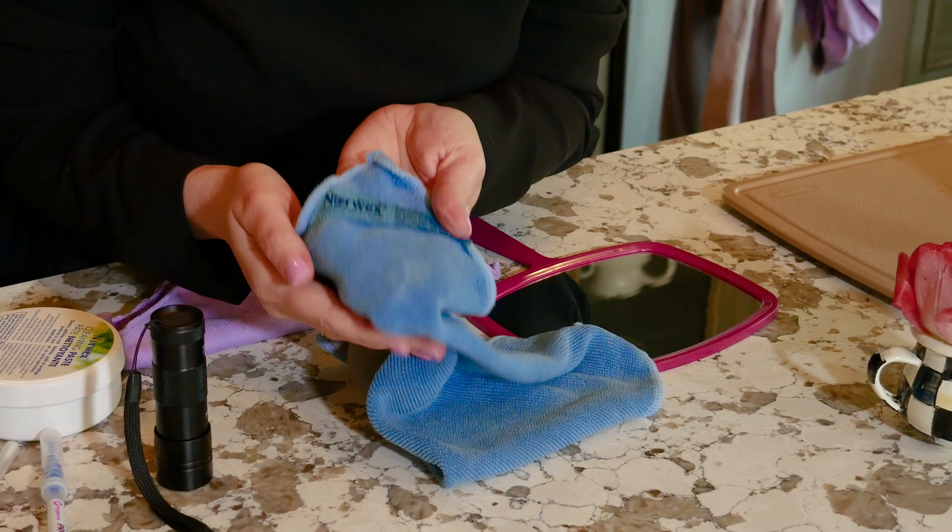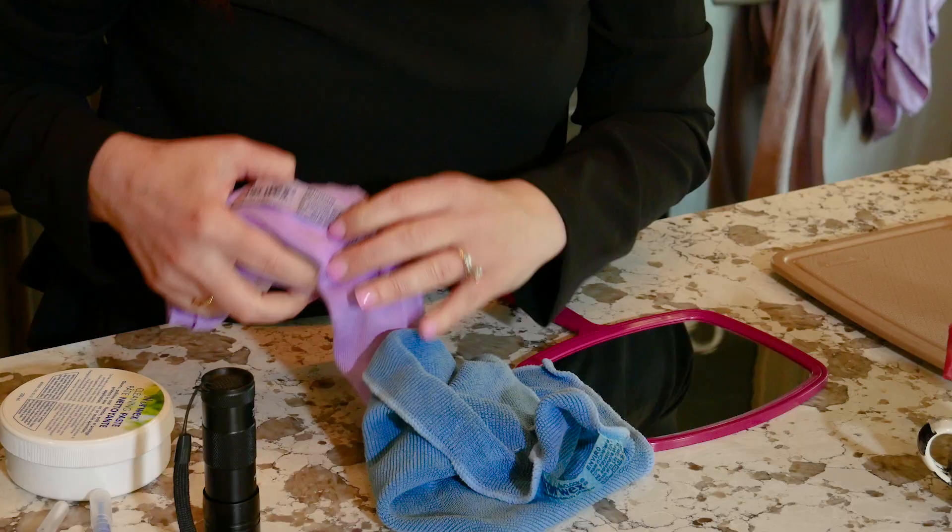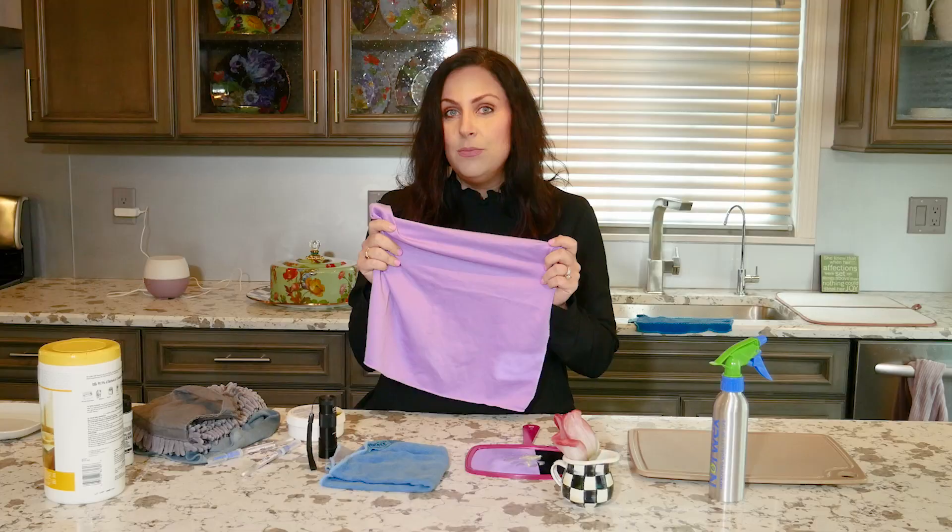This is the EnviroCloth, which everyone should have at least a few of these in their home. This is going to remove 99% of the bacteria from the surface of anything you use it on. And then this is our polishing cloth, known as the Window Cloth. This will also remove 99% of the bacteria off the surface.